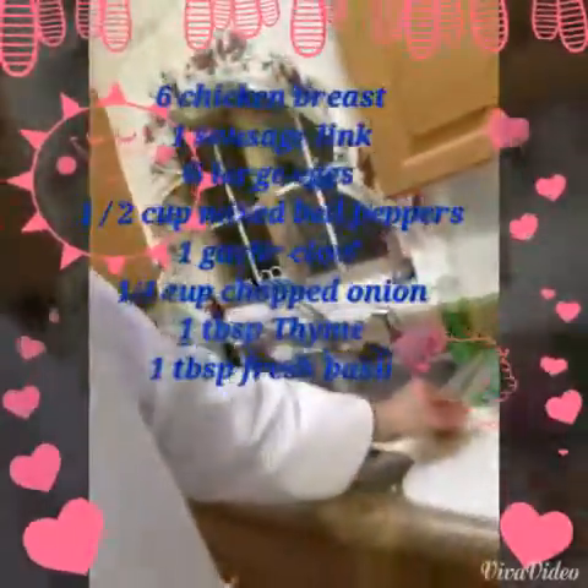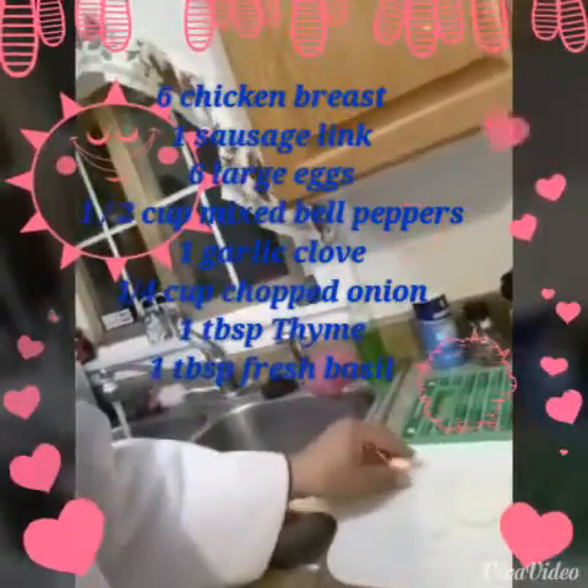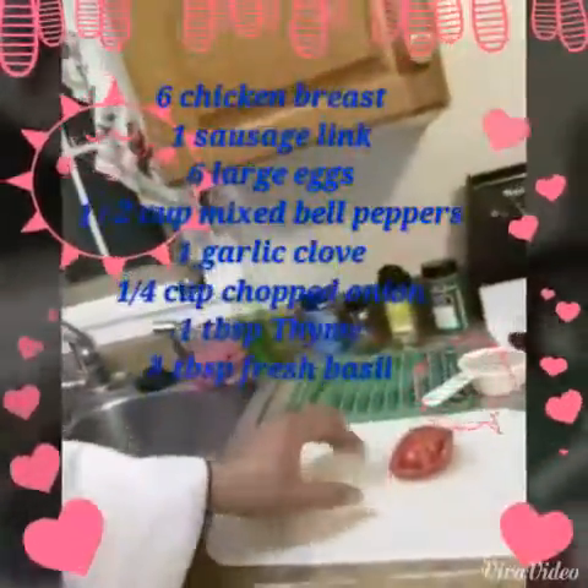I'm starting with real fresh garlic. If you want some real garlic, you want to chop that up and actually smash it — you're going to get the best flavors out of it. Onions, I already got my tomatoes ready, quinoa, and it's going to be a turkey sausage.